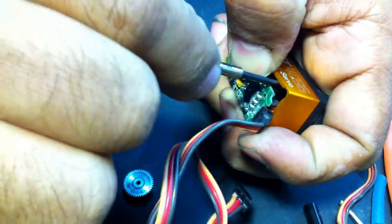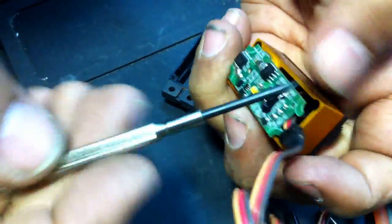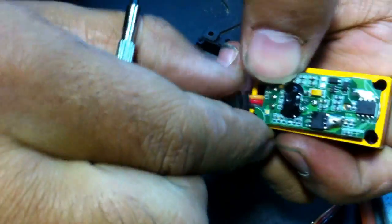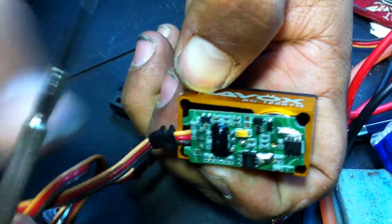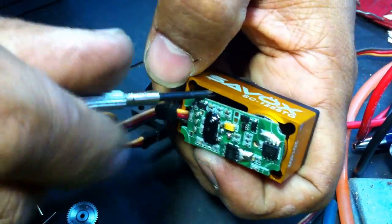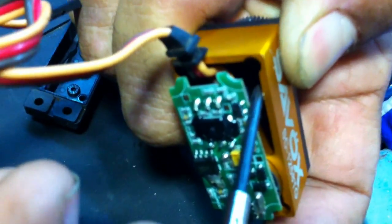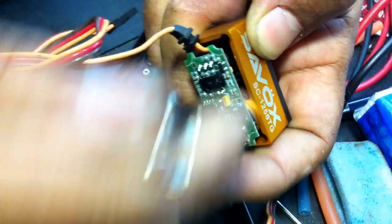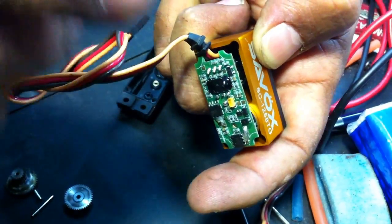I have to go in here and take the screws off, or the other side — you see the board can be twisted. Take this board and use this space to take the screws off. I cannot show you the screws but you can see them; they are very deep inside. If you don't take these screws off and try to pull this, these pins here will break from the inside.